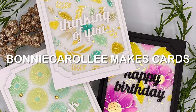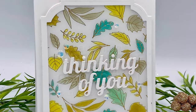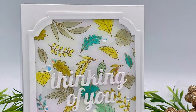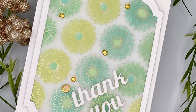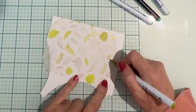Hi everyone. Today's cards feature a beautiful new product from Spellbinder's Serenade of Autumn collection — the foiled vellum 6x6 paper pad. It has three different designs with two of each included in the package, and they are gorgeous. I have a simple way of coloring them.